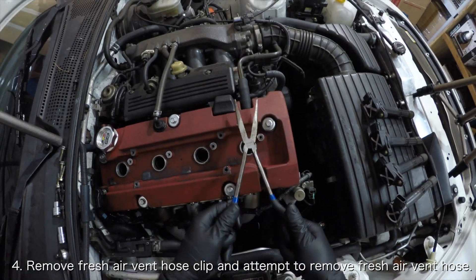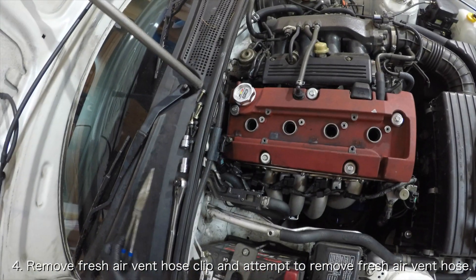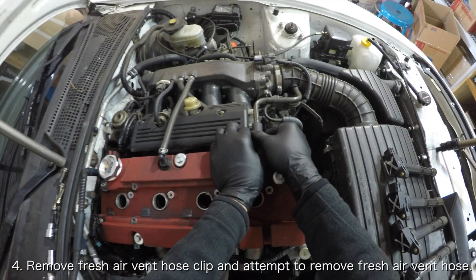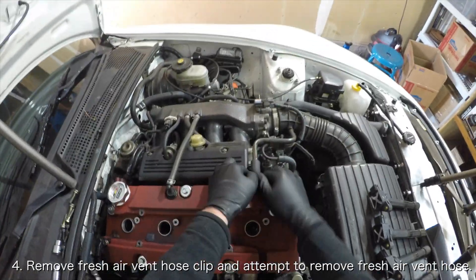If your car was completely stock, you'd remove the clamp holding the fresh air vent hose in place using some pliers. Pull the hose off if possible. If you can't get it off now, you can leave it on until later.